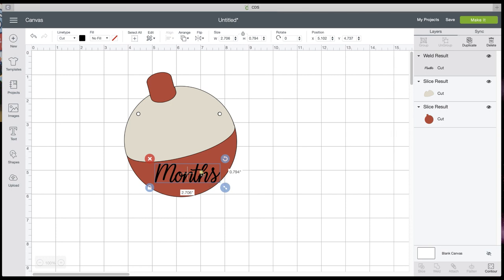You can cut these and glue them on, or you can cut them out of vinyl and put vinyl on there if you want.